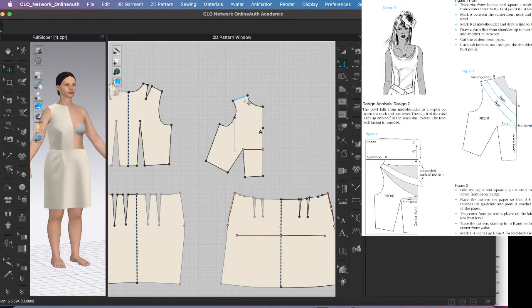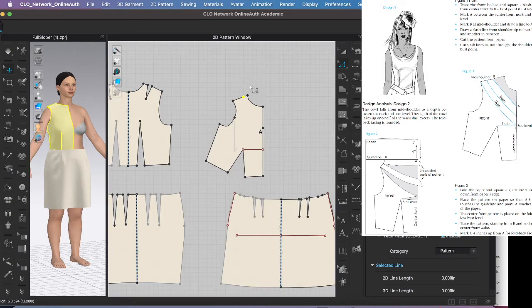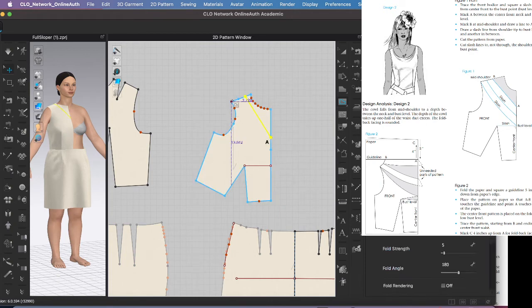I'll right-click, split — I want the yellow line to be 2.5 inches. I'm going off the book a little bit because that's slightly longer, but I'll just try it. They want a slash line there and also one in the middle, so I'll split this in half and draw three slash lines. I'll hit letter G to connect the dots — in the book they just show a straight line, so I hit return to exit.